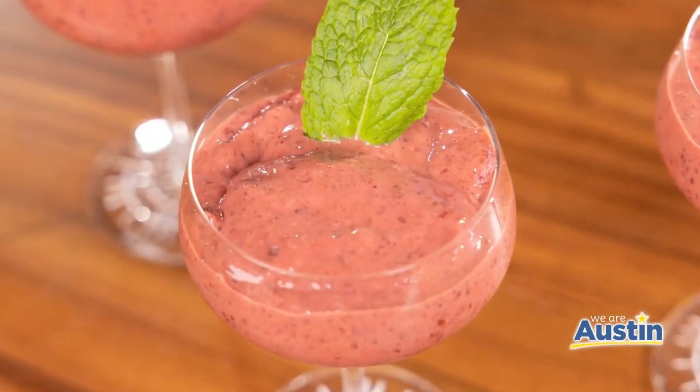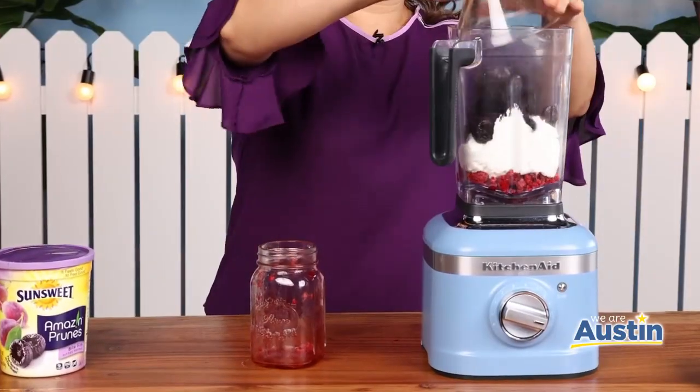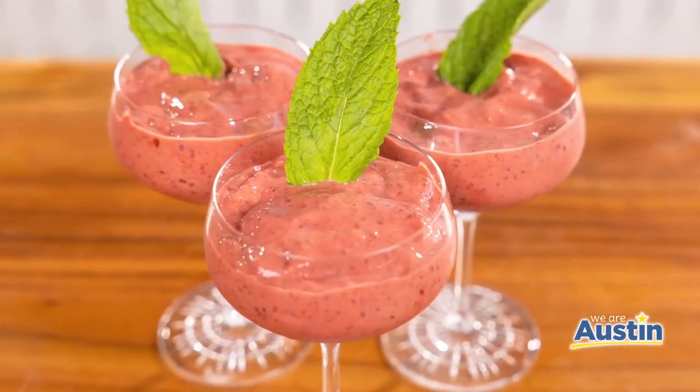Sun-Sweet prunes are also delicious in frozen yogurt. This was so easy to make — you just puree frozen raspberries, yogurt, and prunes in a food processor or blender, then freeze for 30 to 60 minutes, and voila!